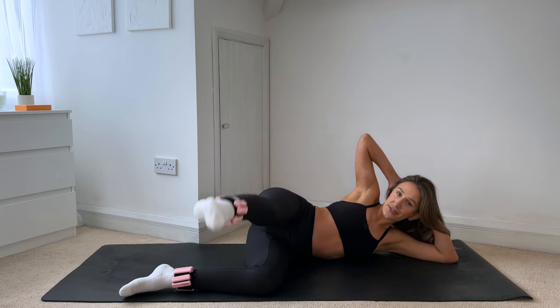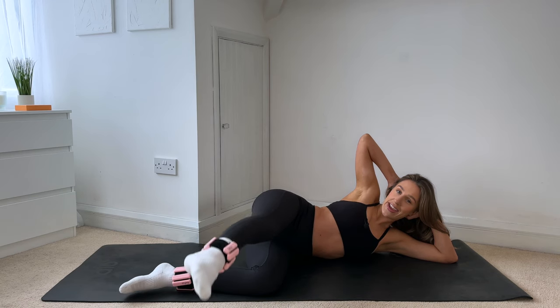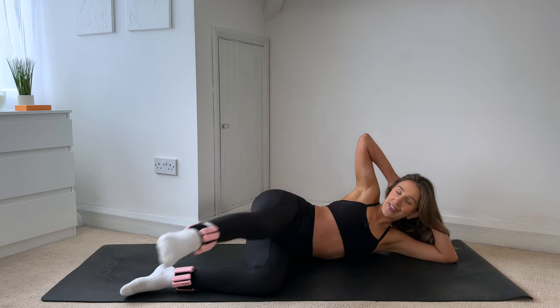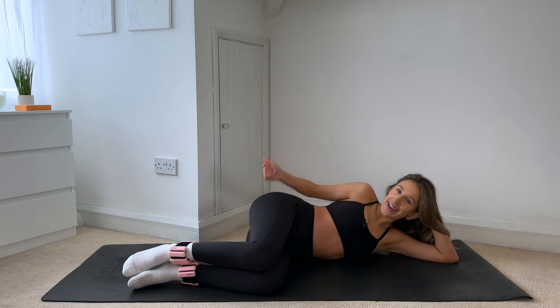For ten, nine, eight, seven, six, five, four, three, two, one. Drop that knee down and tap it out. Good work guys. Same thing on the other side — flipping yourself onto your right side body.